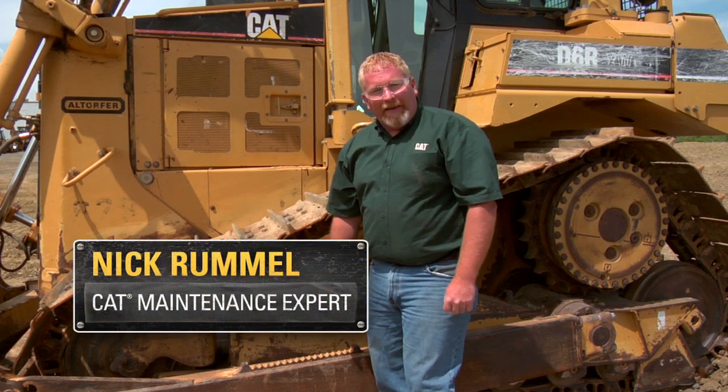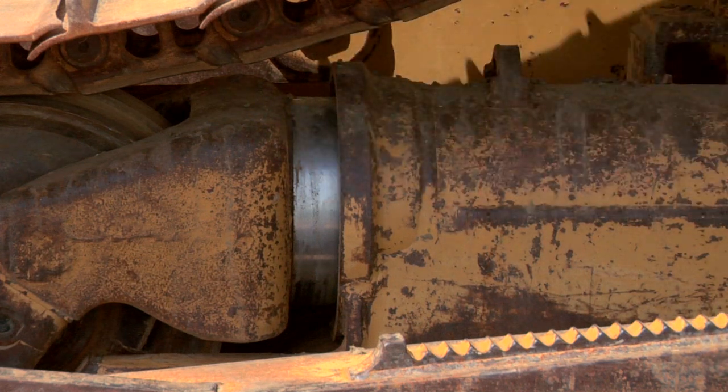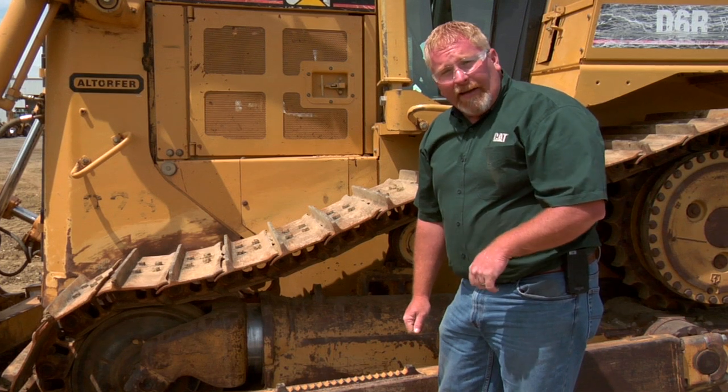I'm Nick Rommel with Caterpillar Preventive Maintenance. If you have any oil leaking out of your recoil seal up here in the front, it's a good indication that there's going to be something wrong and you need to contact your Cat dealer.